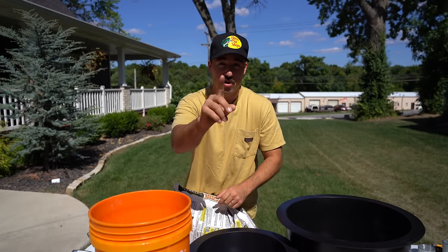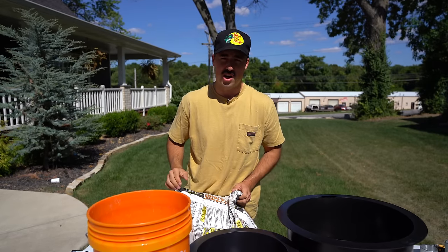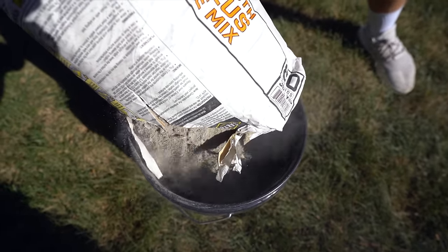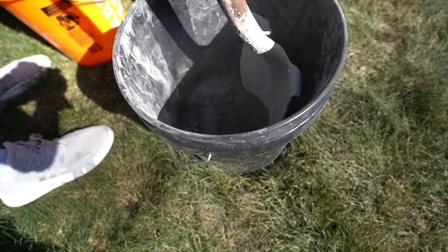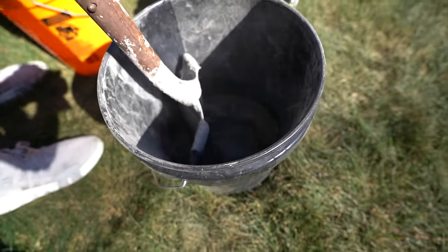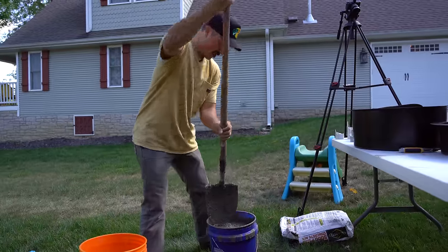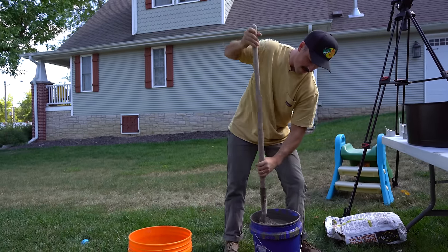First step: we're going to be mixing the concrete. If you were to take a protein shake and it's not mixed — it's all clumpy — it tastes bad. Same thing for concrete.